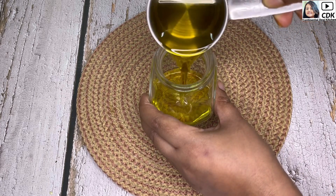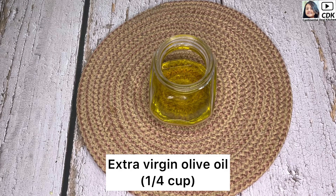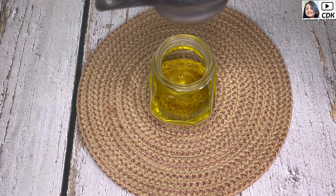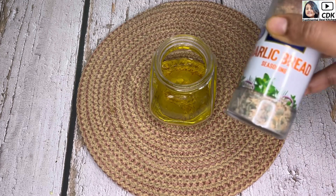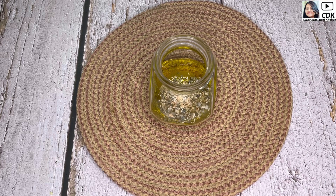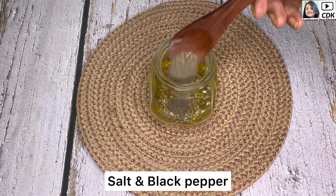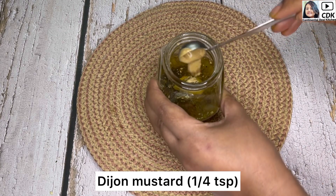Now we shall prepare a quick and easy salad dressing. Take a bowl and into it goes 1/4 cup of extra virgin olive oil, then the juice of half a lemon, then garlic bread seasoning — which has dried garlic, oregano, and chives — adding 1 teaspoon of it. The flavor is too good. Then goes some salt and black pepper as per taste, and finally 1/4 teaspoon of Dijon mustard.